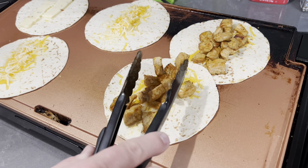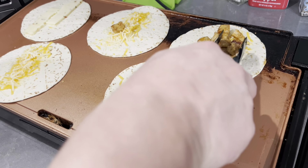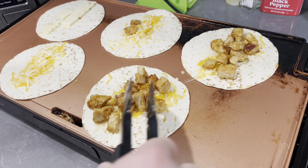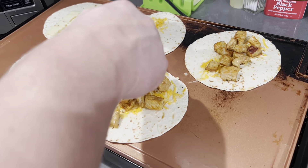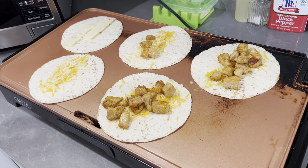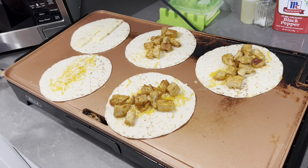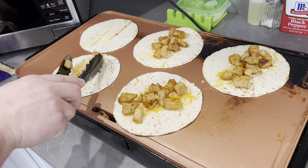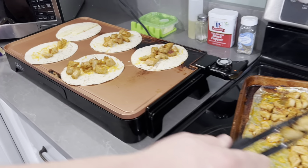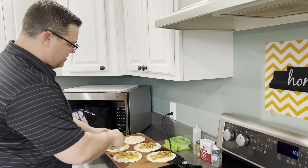Put some pork on there — you don't want to overload it because then you won't have any room for toppings. That's actually probably a little too much, but let that melt on there with the cheese. The kids will probably just eat that with the cheese only, but then we'll put some Asian chopped salad on it, some sour cream, Rotel, whatever you want on there.